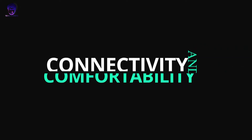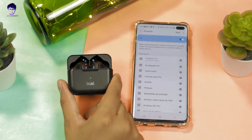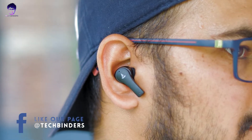Let's talk about connectivity and comfort. The earphones use Bluetooth 5.0 with instant wake-up and pair technology. Simply open the lid and they automatically connect to your last paired device. The range is good — tested indoors and outdoors without issues. For comfort, the earbuds are ergonomically designed with a snug fit. They won't fall out during use. One drawback: during extended use, the tight fit can cause some ear pain after long hours.